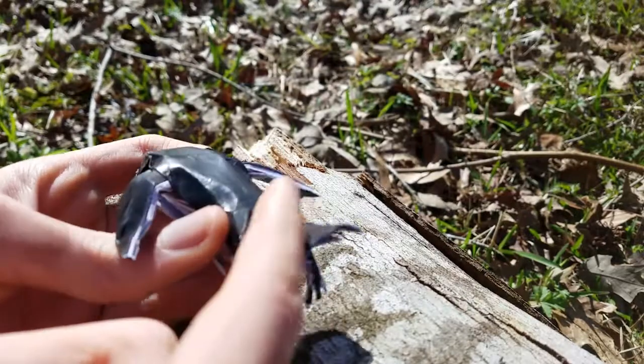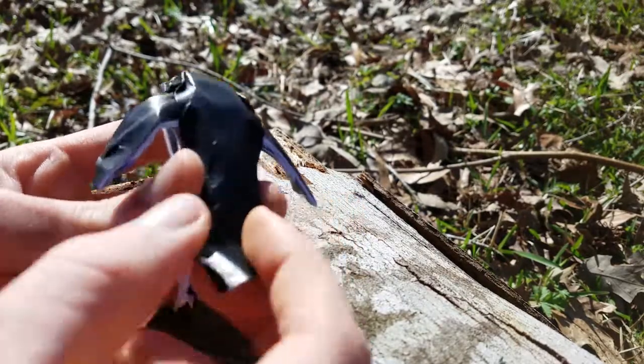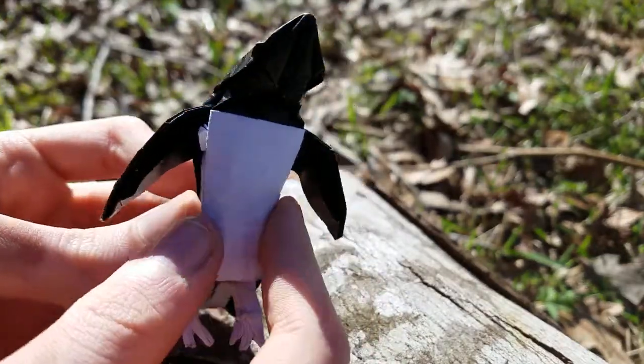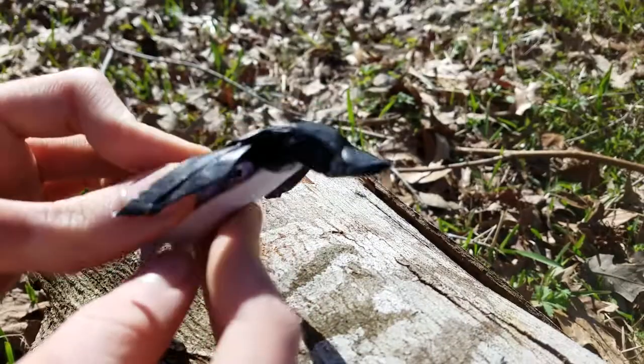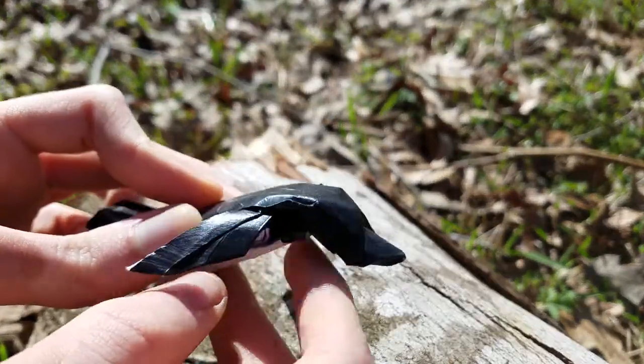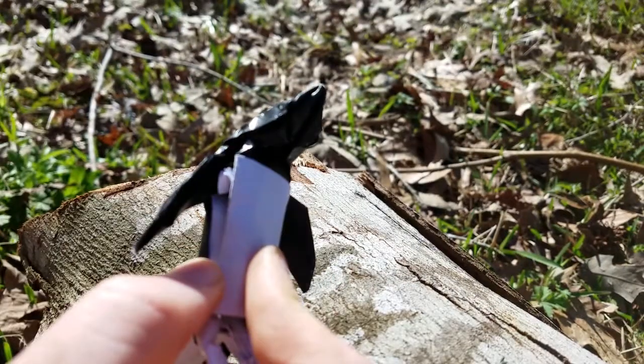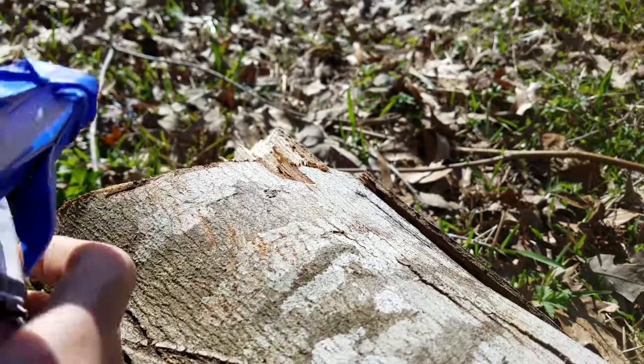I still need to make the tail a little better I think, but it's pretty much done. There's no eyes, but there is a beak. So it's very very different from version 1, which is this.